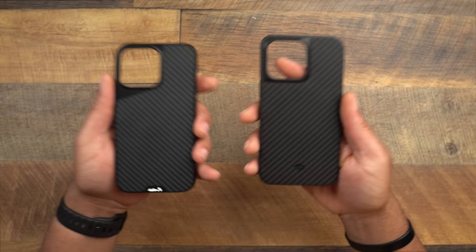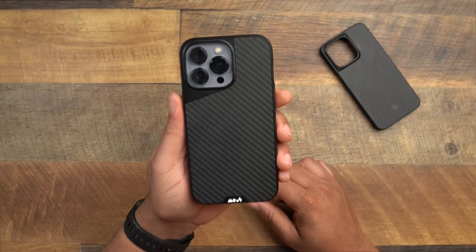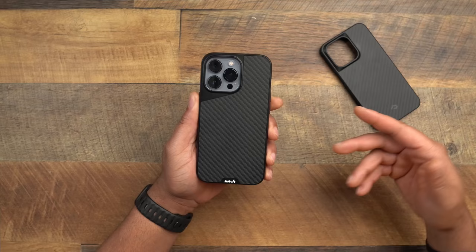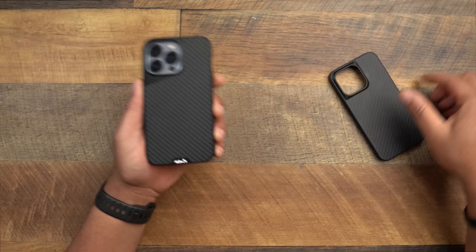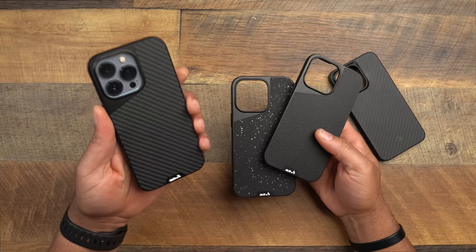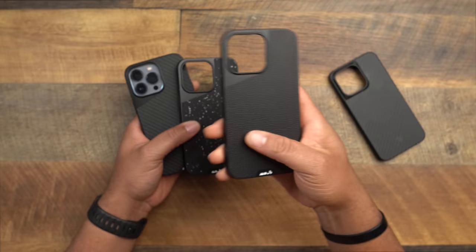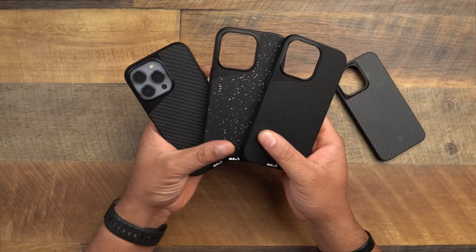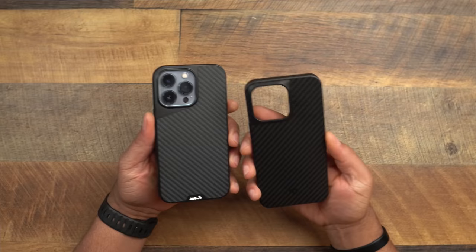Putting the Mouse Limitless 4.0 on the phone — one thing to note about design options: with the Pitaka, you only get this one carbon fiber look, no different colors or patterns. But the Limitless offers multiple options: the air mirror fiber carbon fiber pattern, a rubbery fabric-style material, a pebbled leather version, a plain version, and even a wood back. Definitely have to give the design variety win to the Mouse.